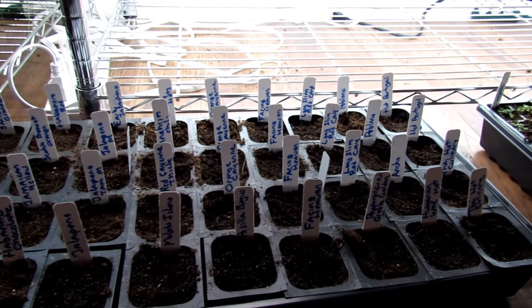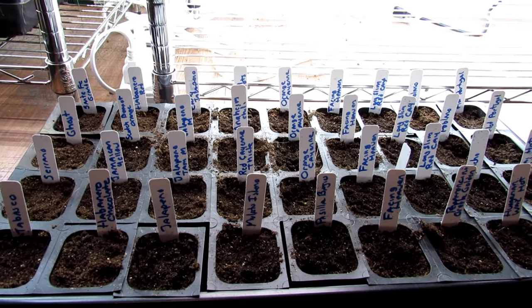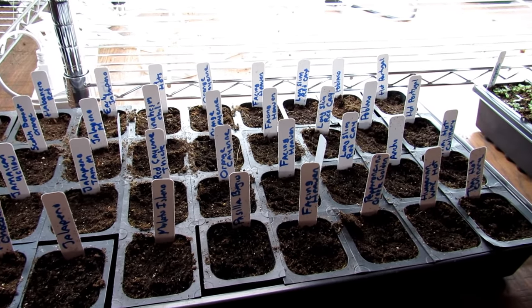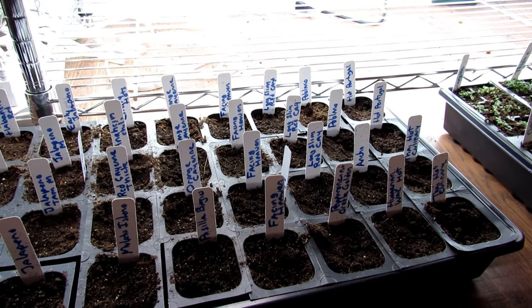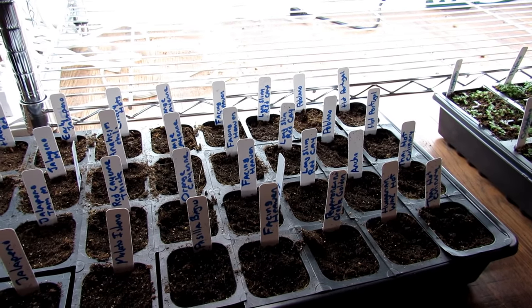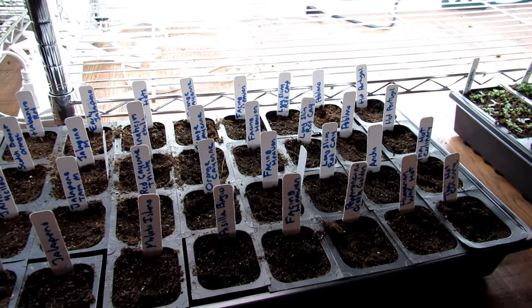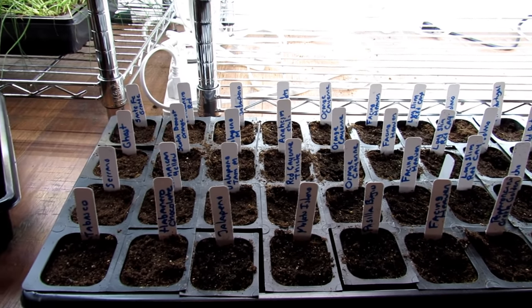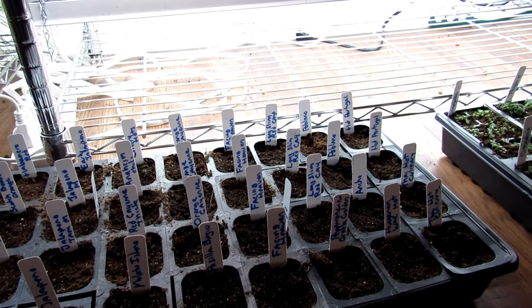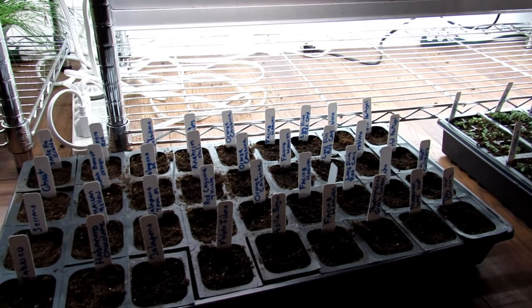Now is a good time in Maryland Zone 7 to get your hot peppers growing. They tend to grow a little more slowly than sweet peppers. I'll probably start sweet peppers today for the same reason — even though eight or ten weeks would be fine to go outside, I want to get sweet peppers harvested by June, middle of June at the latest. I'm going to really time all my plants this year to get tons of indoor growth and transition them outside with bigger plants.